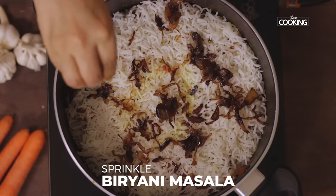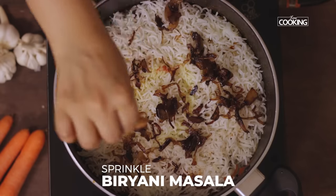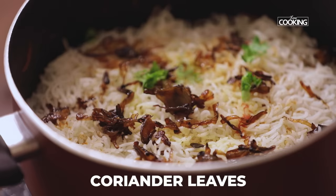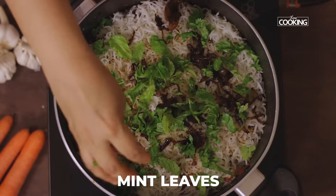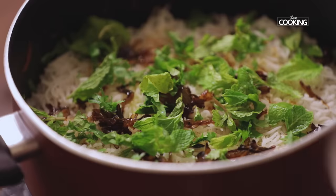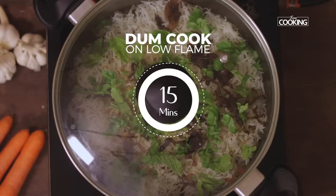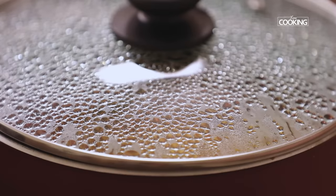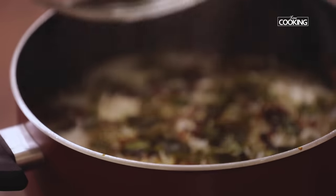Sprinkle a little bit of the biryani masala, garnish with some chopped coriander leaves and some fresh mint leaves. Reduce the flame to low and keep it on dum for about 15 minutes. It's been about 15 minutes — turn off the stove and let it rest for about 10 minutes before opening the pot.